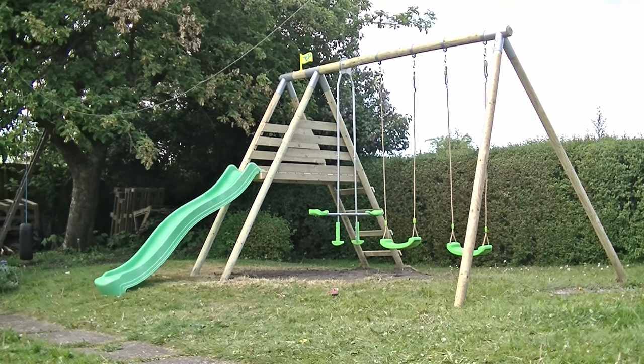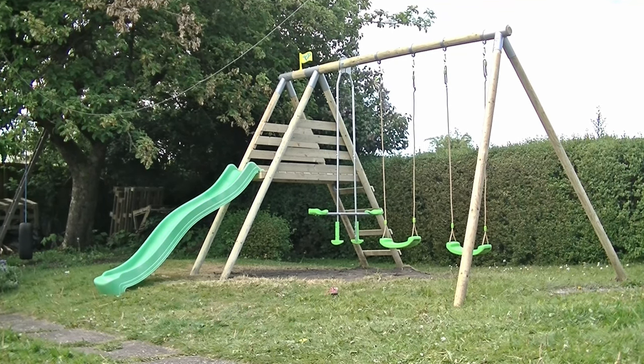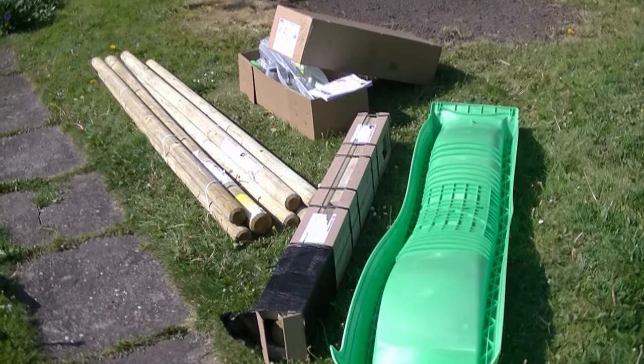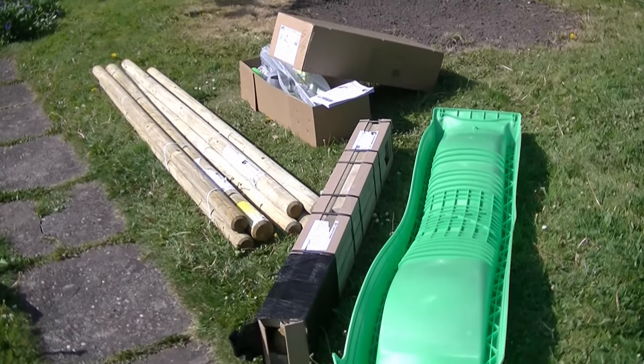Welcome to Pouse Around the House. In this video I'm going to show you step by step exactly how to assemble this TP swing and slide set. The first thing to note is that this swing and slide set comes in a five piece set.